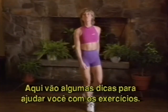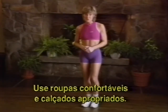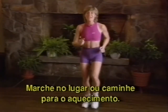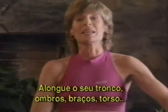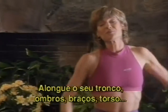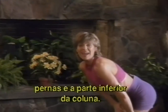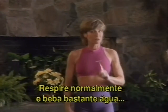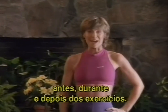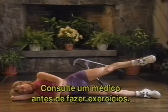Here are a few fitness tips to help you with your workout. Wear comfortable clothing as well as a good aerobic shoe. Warm up by marching in place or taking a walk outside. Stretch your upper body, your shoulders, your arms, your torso, as well as your legs and your lower back. Keep breathing normally during your workout and drink plenty of water before, during, and after your workout. Always consult your physician before starting this or any exercise.